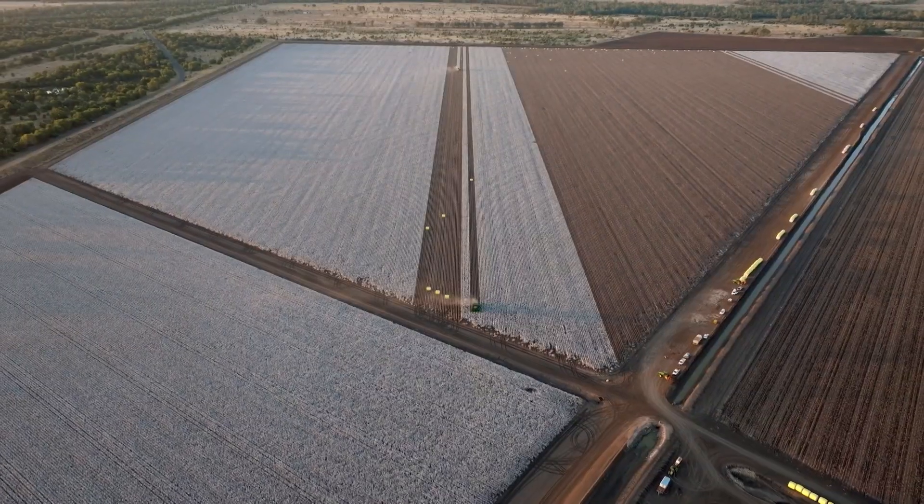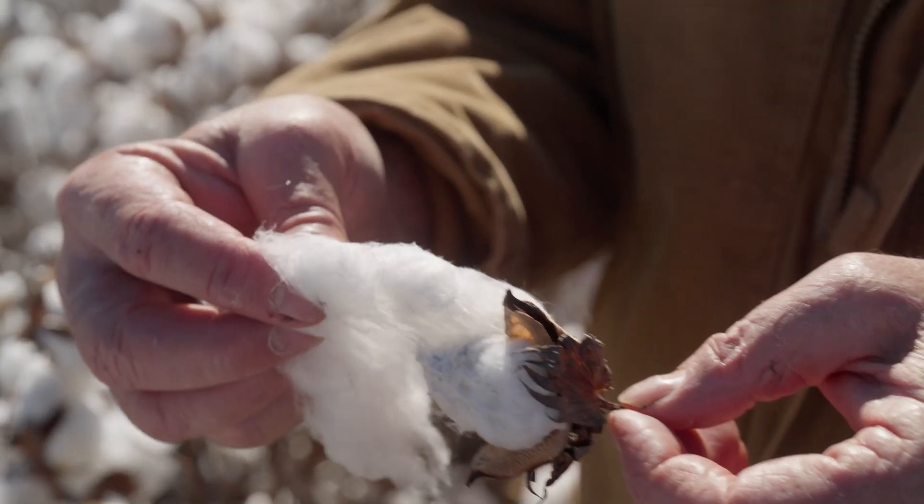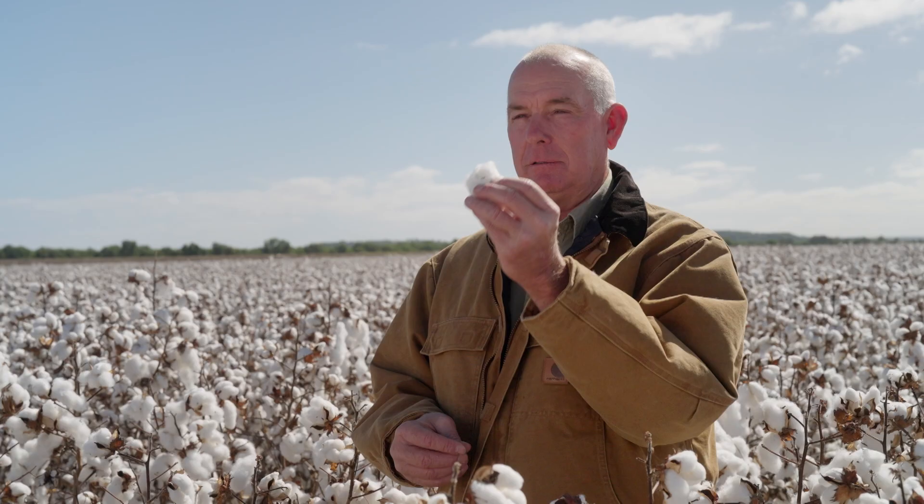Around the world, this fluffy stuff is known as white gold. This is what it's all about. This is cotton.